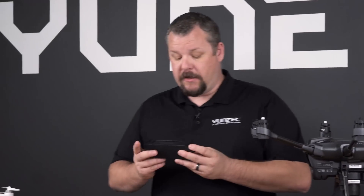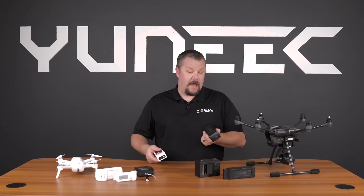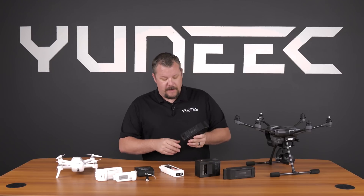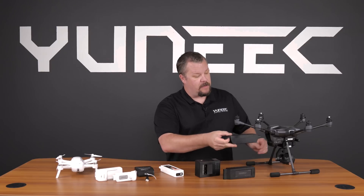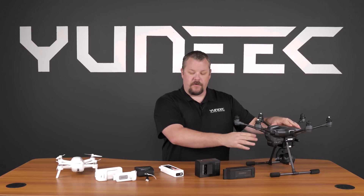When installing batteries into your drone, you want to be careful. Every battery is a little bit different, including the Q500 and the Typhoon H, as well as the Breeze. On a Typhoon H, we have a locking tab. It's always a good idea to pull up on that locking door, slide it in, make sure it's fully seated, and then close the door.